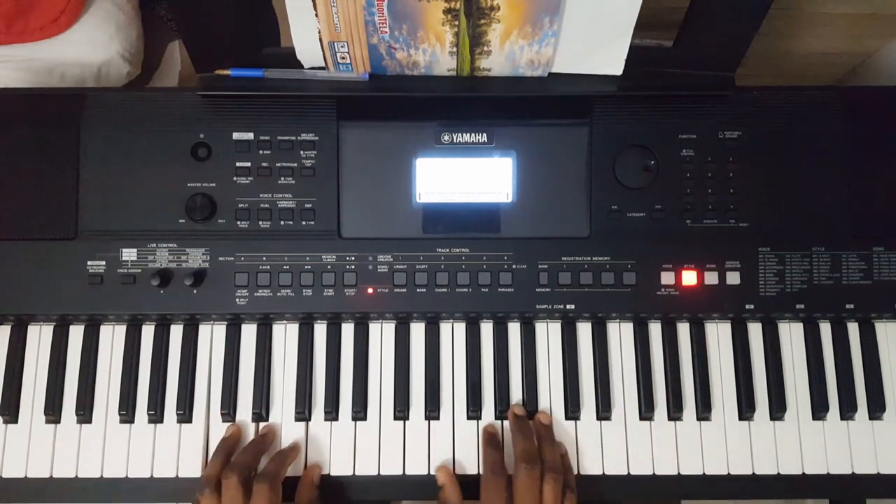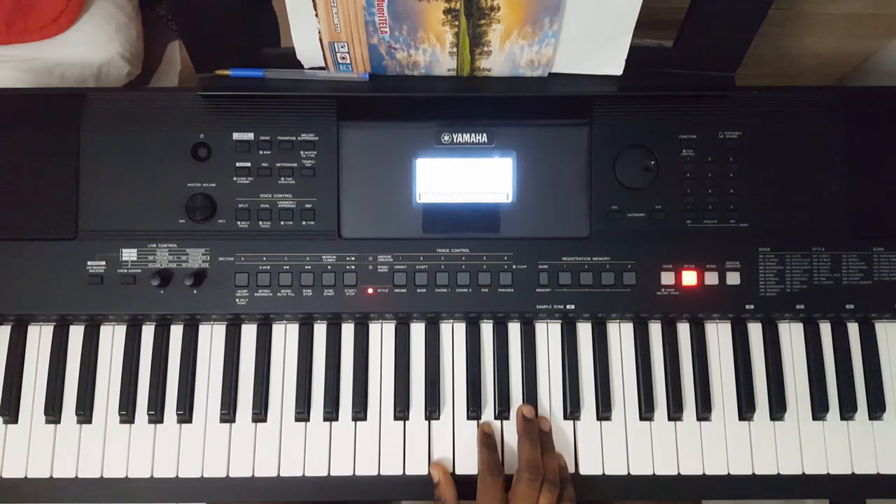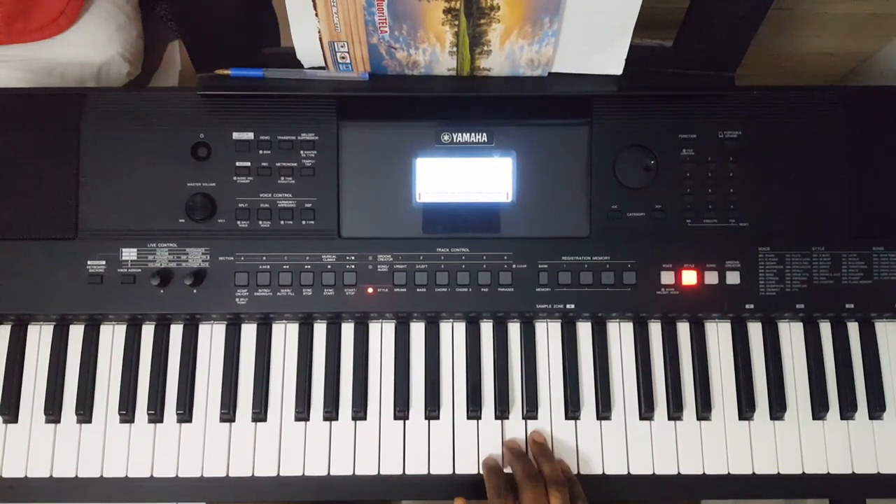Then for here — my right hand — I'm playing FM generally.